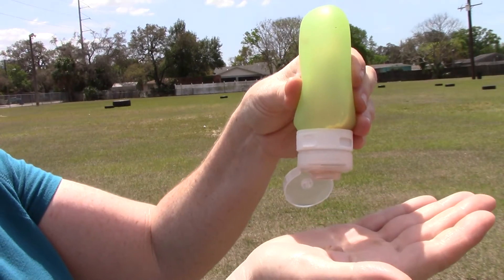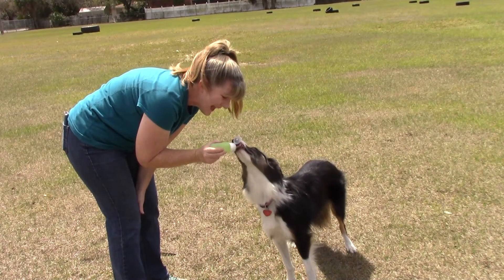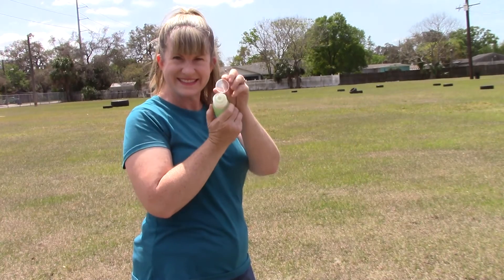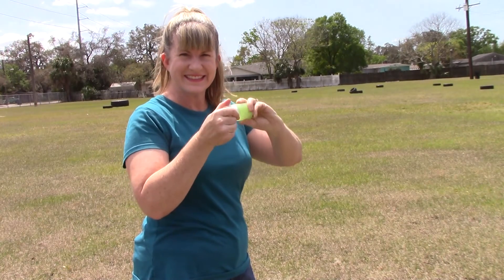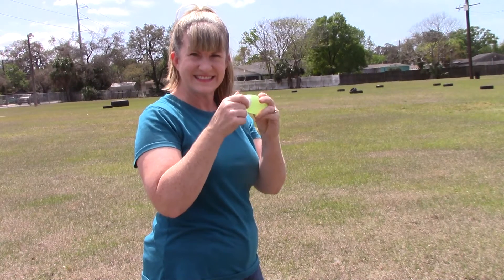Because the Treat Tube is only four and a half inches long, it fits easily in your hand. It's great for training. Use several tubes for different treats to keep your dog happy and attentive. And when you're done training, toss the Treat Tube into the top rack of your dishwasher for easy cleaning.